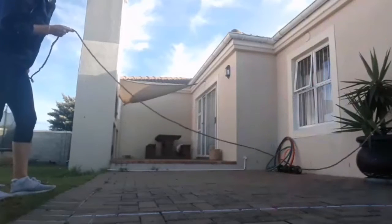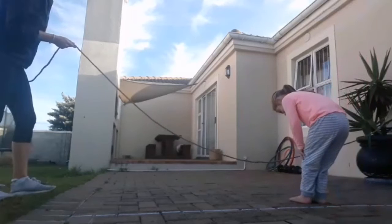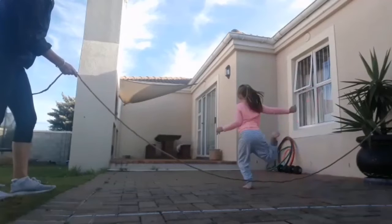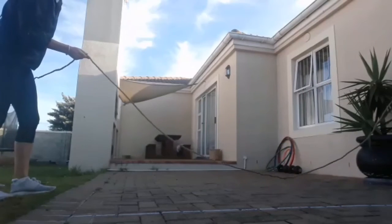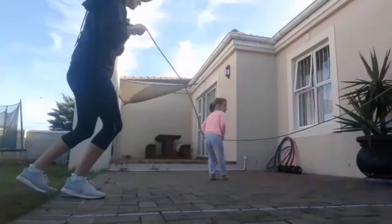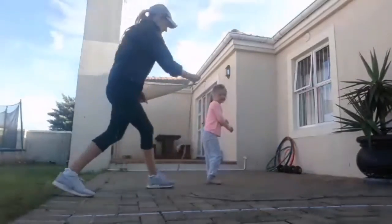Not too high — a little bit lower. Wow, nice jump! One last time — let's get those legs going. Oh, Sammy caught this leg! Oh, sorry Sammy!